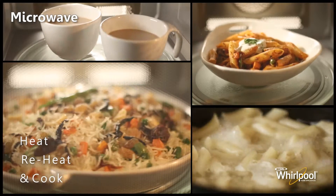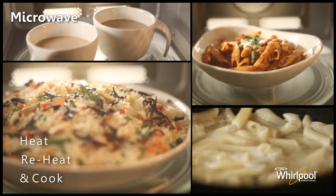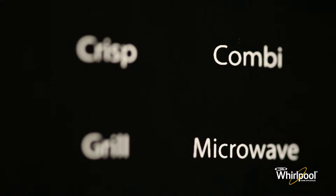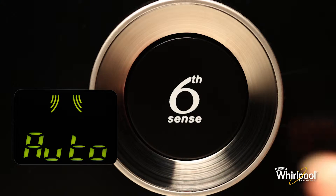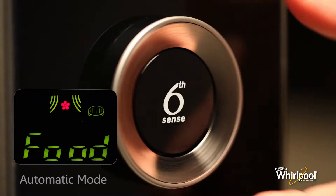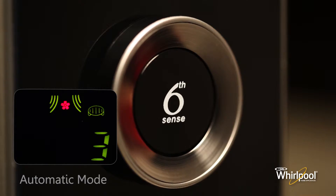Use the microwave function to heat, reheat, and cook various types of foods with microwaves. First, press the microwave button, then press the knob button to confirm the auto mode. Now choose the food class by turning the knob.